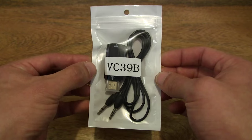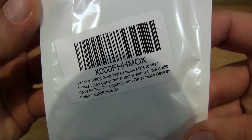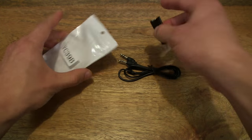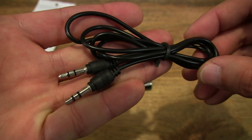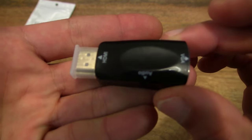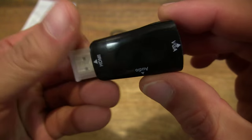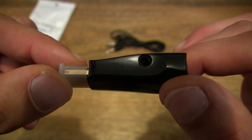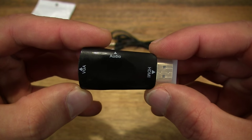So let's go ahead and open up the packet. It comes with a double-ended 3.5mm audio cable. And this is the HDMI male to VGA female adapter. It has an audio socket for the 3.5mm audio cable to transfer the audio signal from your device to an external speaker.